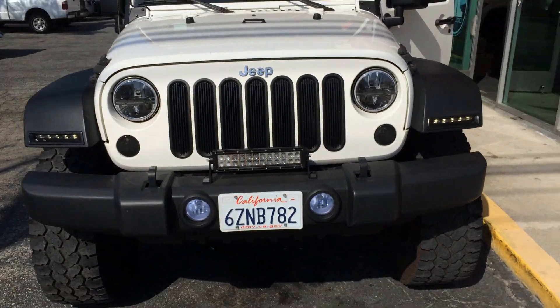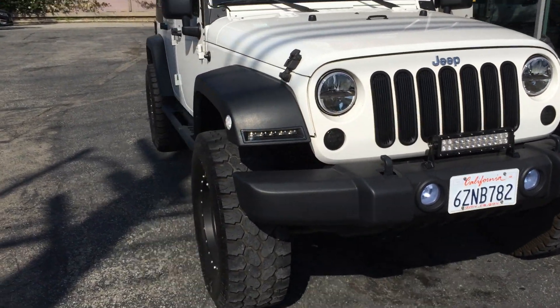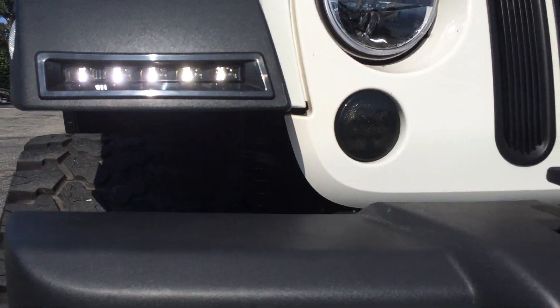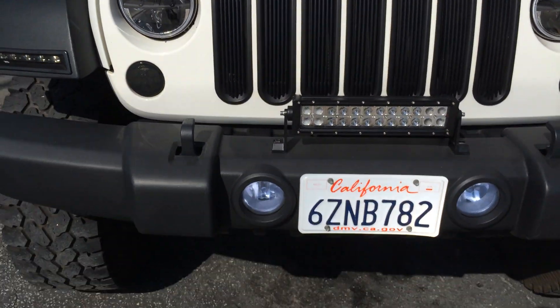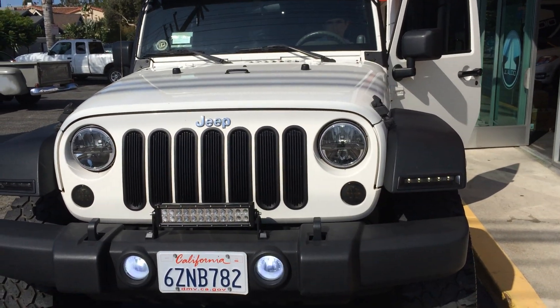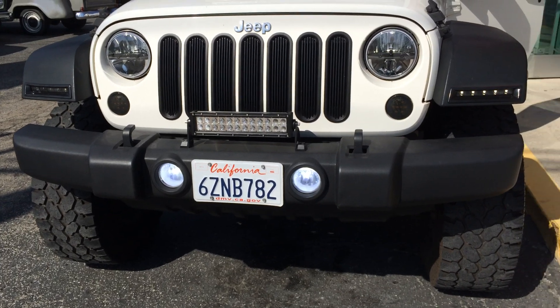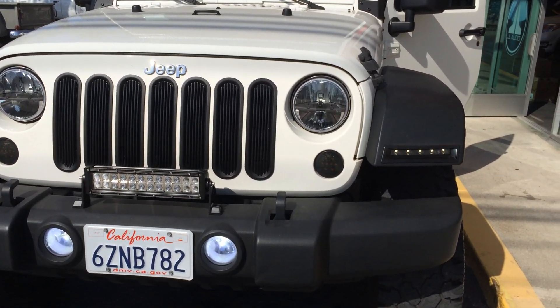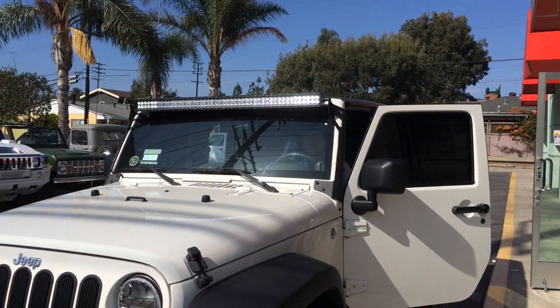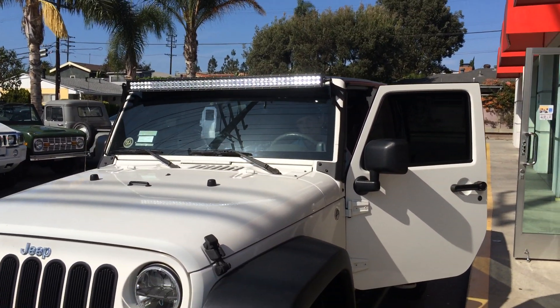We went ahead and did a lift, some rims and tires, and all the LED upgrades. We have the Rostra LED daytime running lights — we cut them into the fenders. We added LED fog bulbs, LED truck light headlights with matching LED fog lights, the Recon LED turn signals, LED sides, and the big bright DB Link 50-inch light bar.